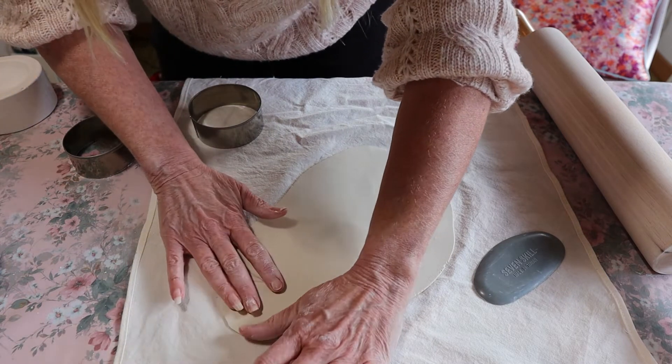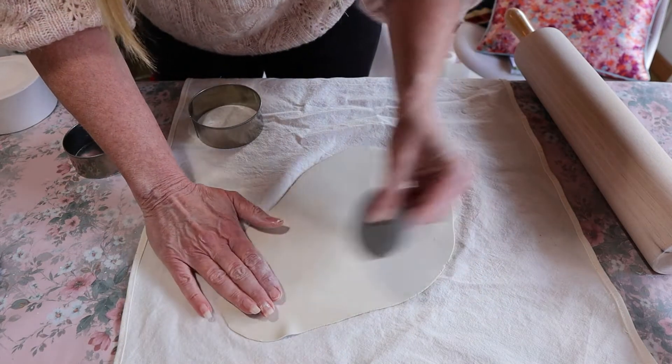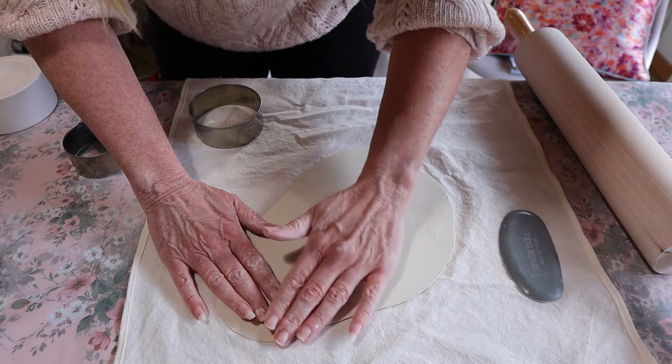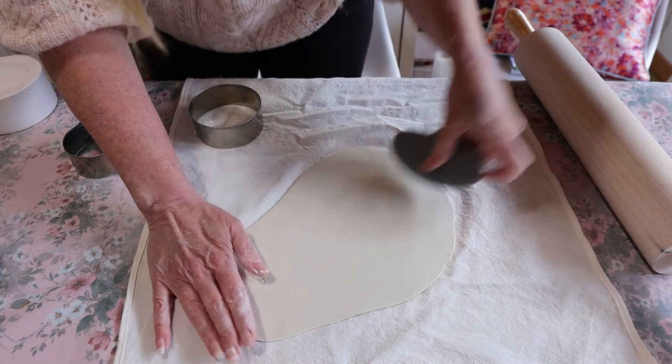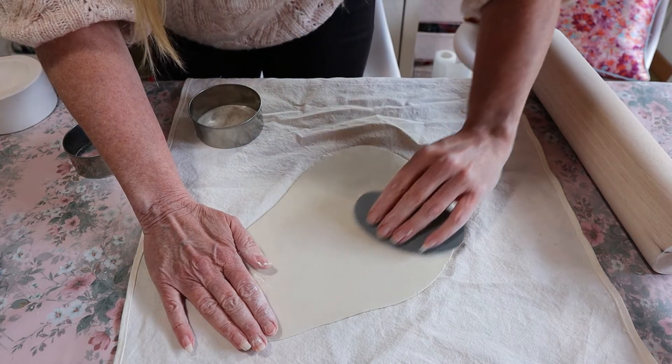That's why you do need to be very careful, because at this stage it is very, very thin. So that's not a problem — it's just a little mistake. Mistakes happen when you're working with clay.